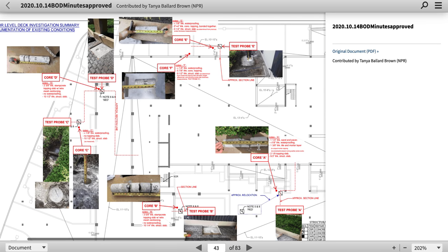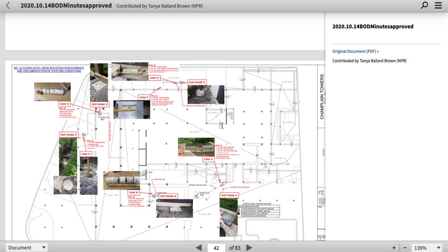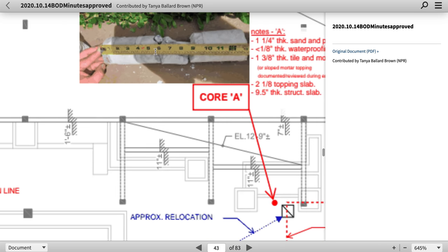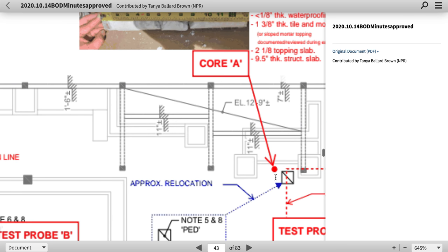I think it was this one. That's pretty nasty. I'm going to link you guys to this location and it's going to be pretty simple. This is in front of the room, the 111 room. There's a core sample that was taken. This concrete looks pretty fractured right out here in this deck.